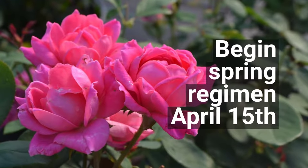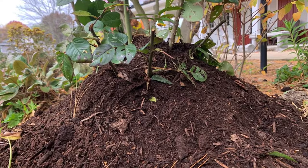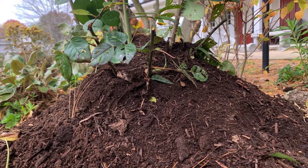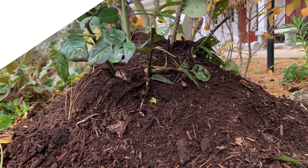Start fertilizing the rose and begin your regimen of disease and insect protection about April 15th. Also at this time, you should gradually uncover the rose beginning about April 1st, then complete the uncovering by April 15th.